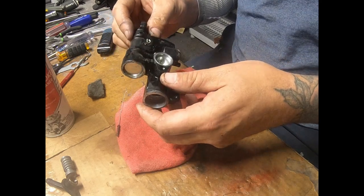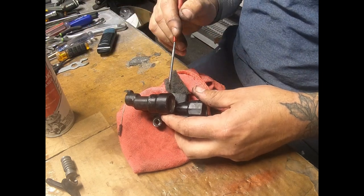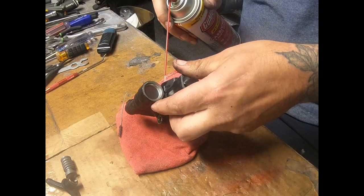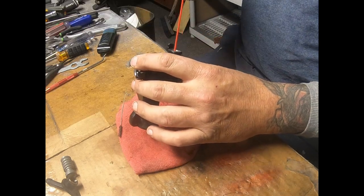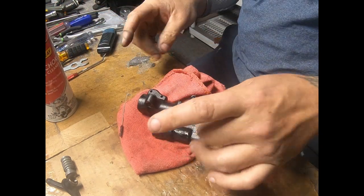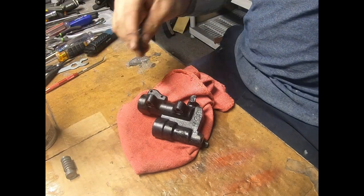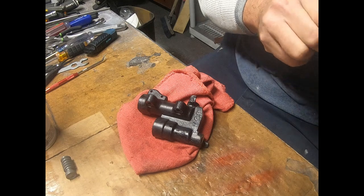Looking nice and clean. There might be a little bit in the corner down there by the reservoir inlet — there we go. Doing this with compressed air also helps dry up the water. Make sure to blow out all this stuff too, because you don't want any debris going back in. Like if you left a little bit of stuff in there...